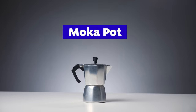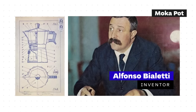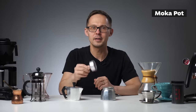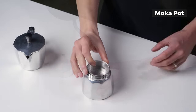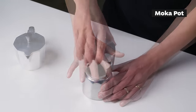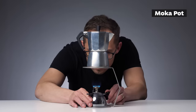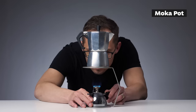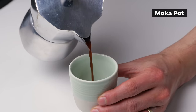Moka pot is an Italian iconic stovetop coffee maker, invented by Italian engineer Alfonso Bialetti in 1933. It consists of three parts: the bottom chamber where you pour water, the basket for ground coffee, and the upper chamber that collects brewed coffee. Boiling water generates steam in the bottom chamber that pressurizes water through the ground coffee up into the collecting chamber. The strength is somewhere between espresso and filter coffee — closer to espresso — making it a popular option for mixing with milk.